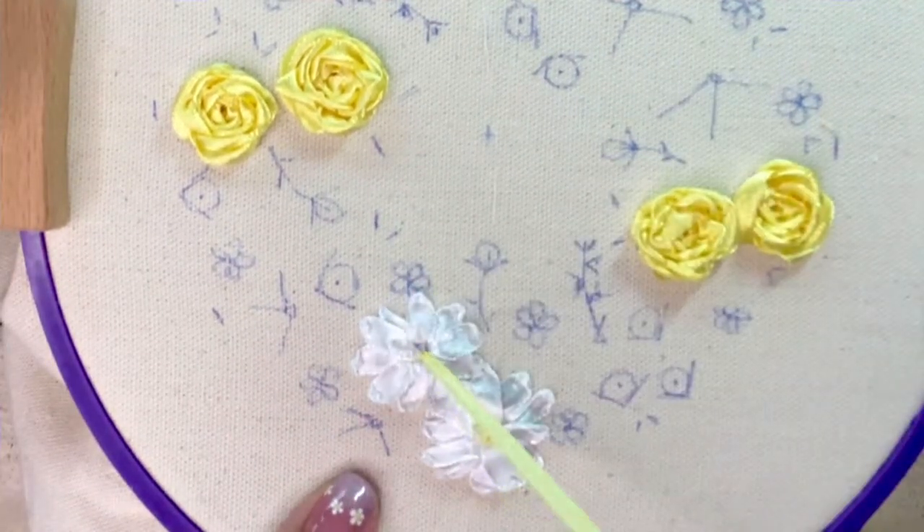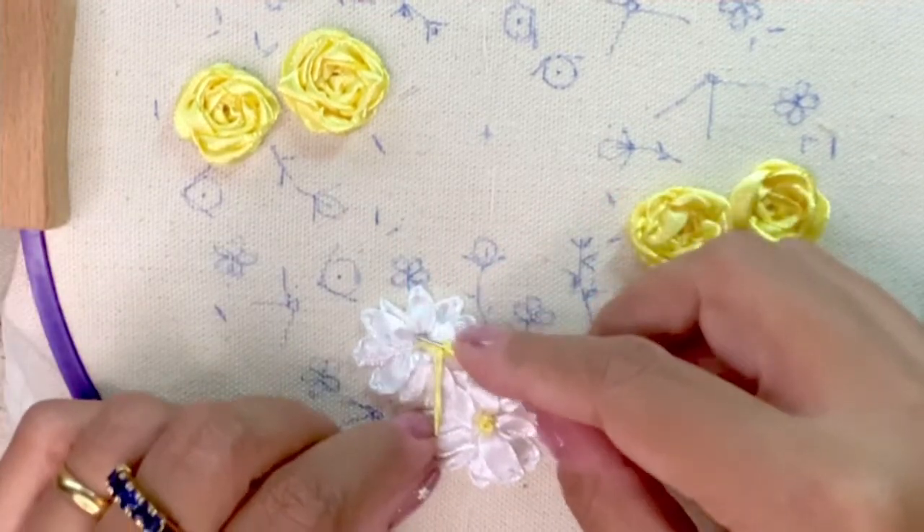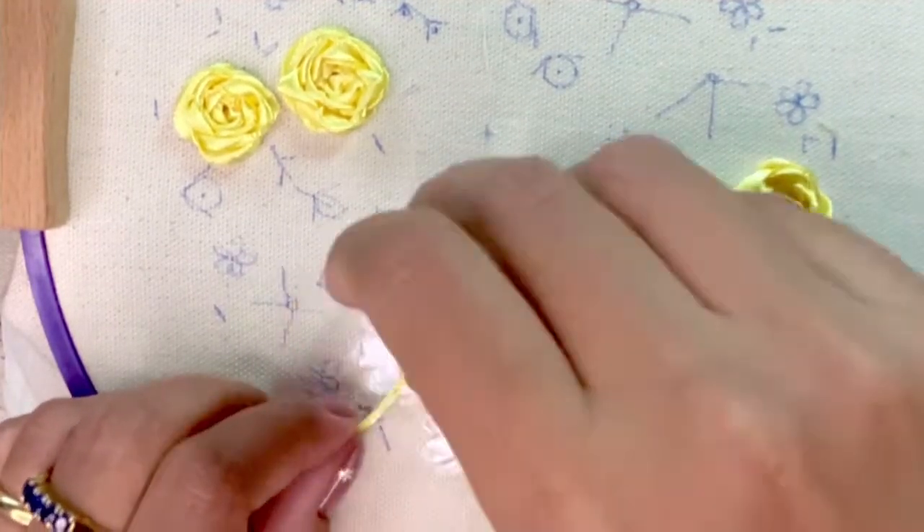To complete the daisy, I'm going to stitch a French knot with three loops using a 3mm satin yellow ribbon.